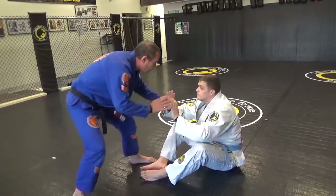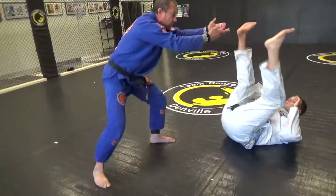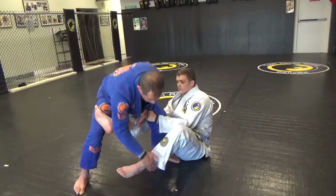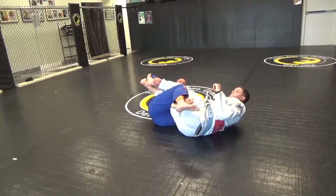So from here, as we're in this type of position, I'll push my partner and lift him, step one leg inside. As he places this De La Riva hook here, I don't want to touch this leg. What I want to do is reach for this leg and step behind with my leg.